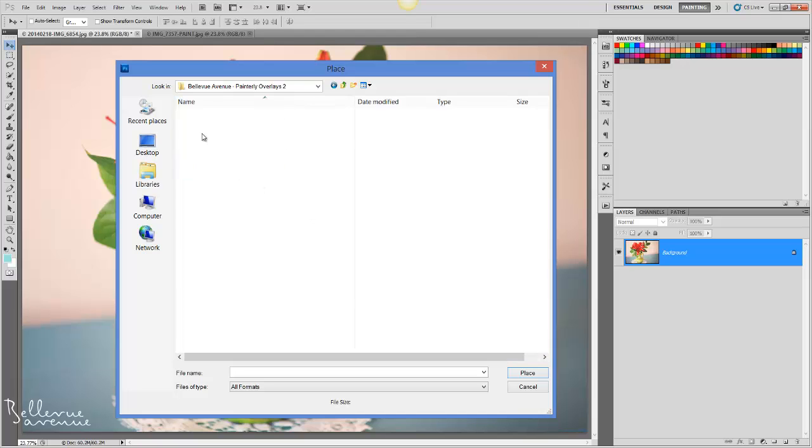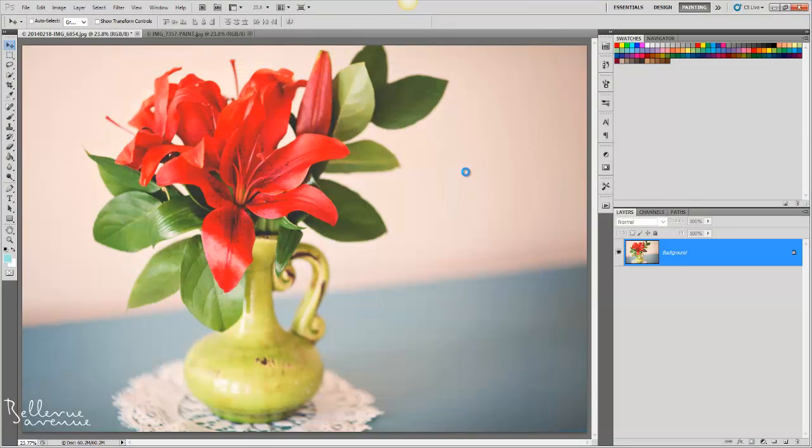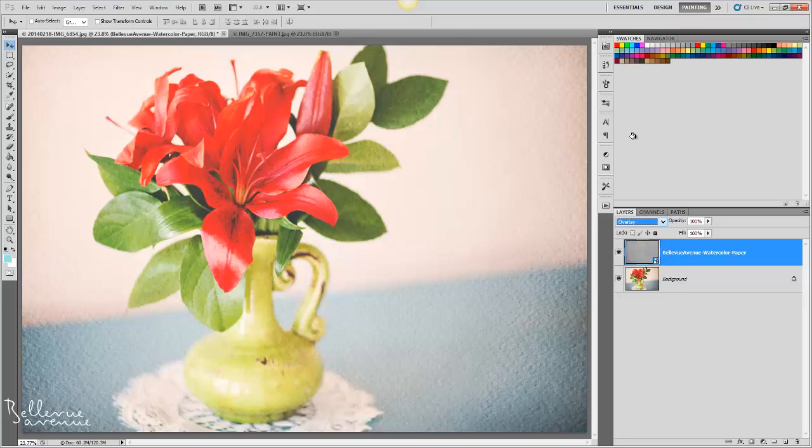Navigate to the folder with the watercolor overlays. First, I'm going to choose the watercolor paper overlay, then click Place. Click the checkmark to place. Change the blend mode to overlay, then lower the opacity to around 55%.